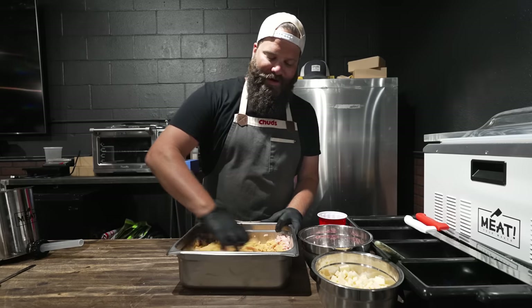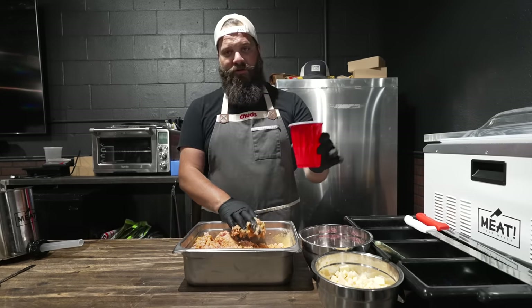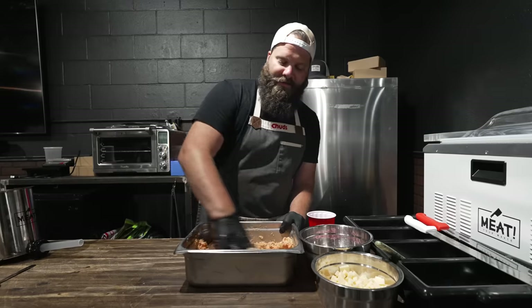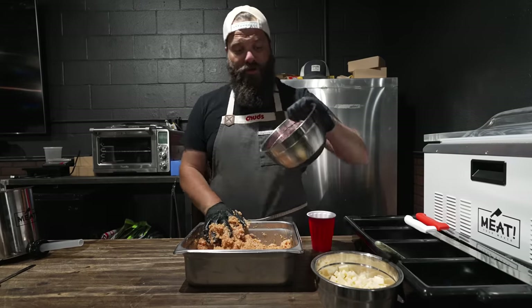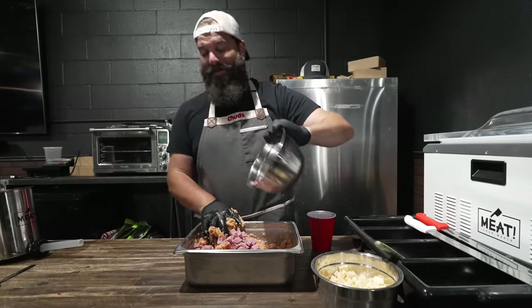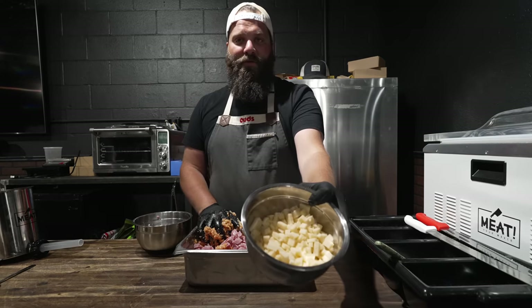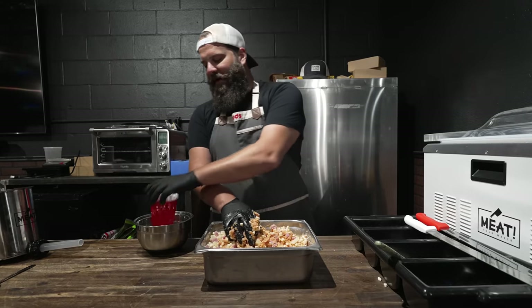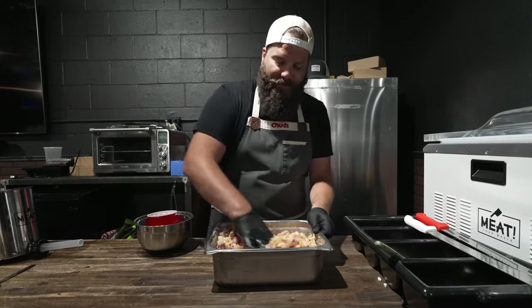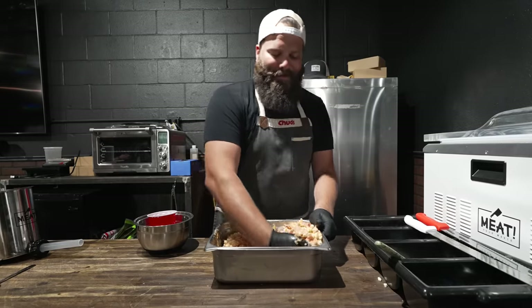All right, chud mix going in. Give that a quick little — beautiful color on that. Going in with liquid, just some water, nothing fancy. Starting to get some tackiness going. Now we're going in with our big chunks of ham — a little concerned that these are too big, but I think it'd be kind of funny. As long as it makes its way through the stuffer, we'll be all right. And then a whole bunch of Swiss cheese — the smaller ones are the high-temp so those will stay in there looking studded, and then the big ones will just kind of melt.